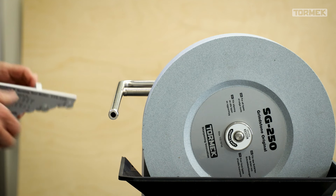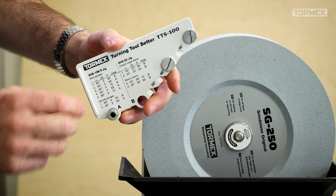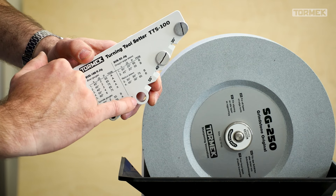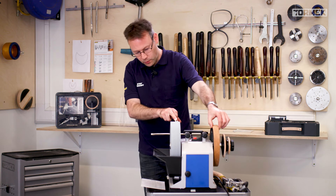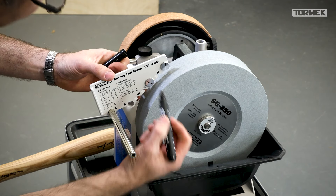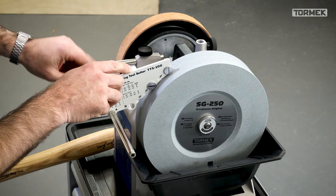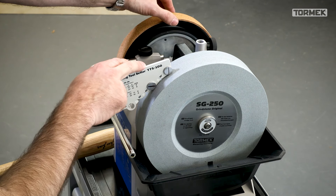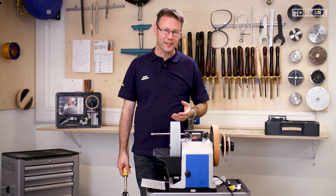Next I set up the distance of the universal support away from the wheel using hole A. I use hole A for every bowl gouge I own and most spindle gouges except those set to around 30 degrees. I rotate the wheel — I've marked both with black lines to help see when it's turning. I bring in the thumb screw, push out a little, check from the side that both are turning, then lock them up.